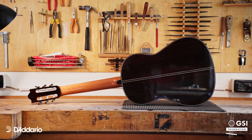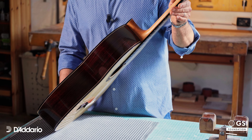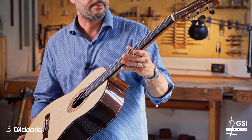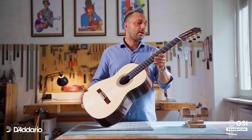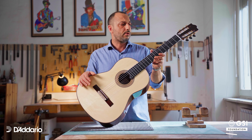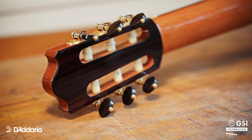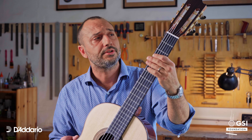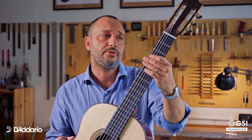Back and sides are made of Indian rosewood, neck Honduran cedar. The neck is reinforced by a carbon fiber bar in the middle, which makes the neck stronger and more stable. The peghead is a tribute to Pietro Gallinotti, one of the most important Italian guitar makers of the 20th century, who lived not far from here.